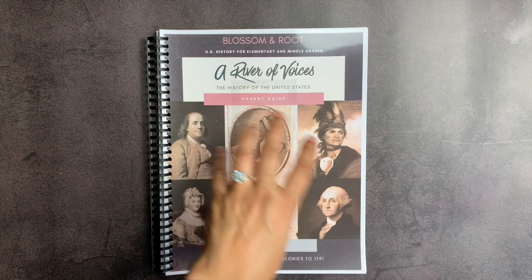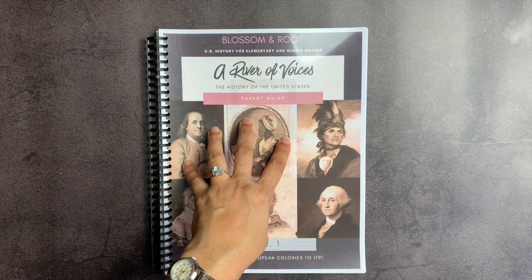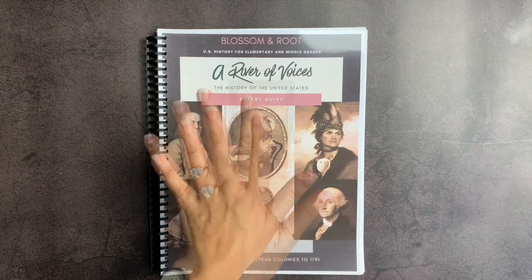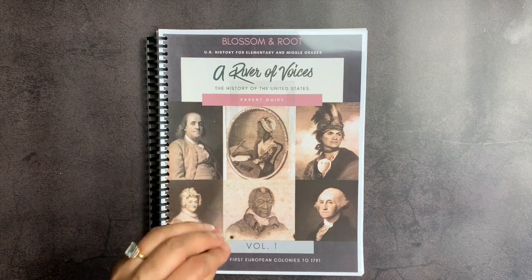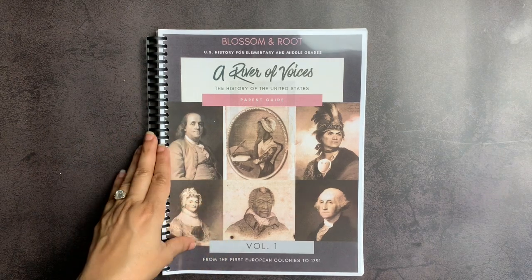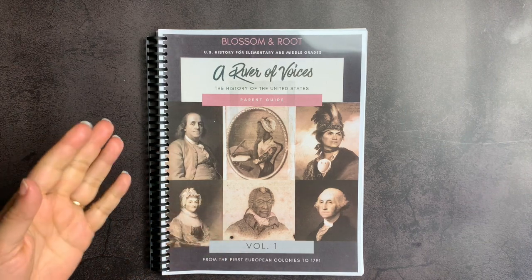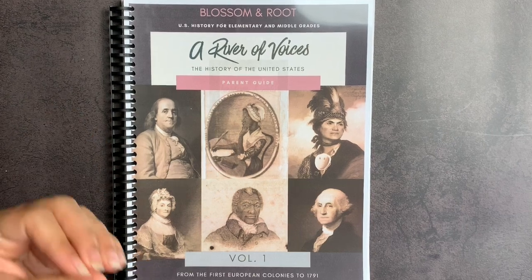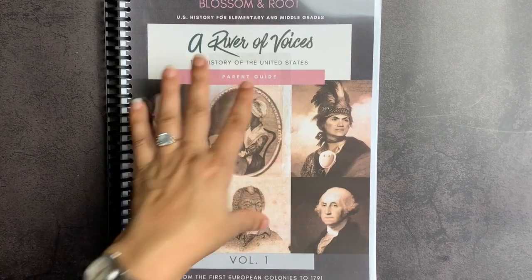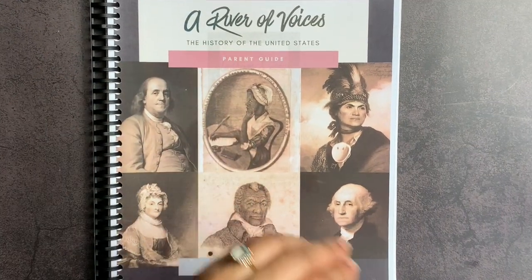In today's video, I'm super excited because I am doing my very first Blossom and Root review. They were kind enough to send me this in exchange for my honest review, especially in this moment of time — this very difficult moment in time. I think it is so important that when we teach history and social studies to our children, that we teach it from a well-rounded perspective.